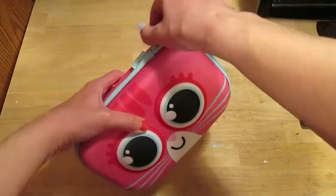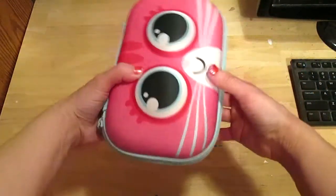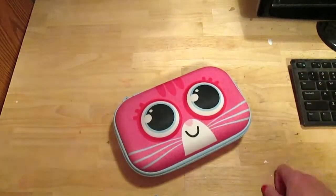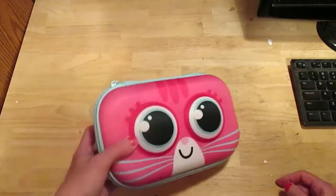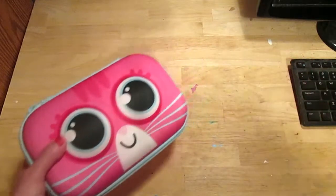I paid full price for this, and then last week I saw one just like it in the clearance aisle for half price — but that one had a cat face on it, so I couldn't resist.